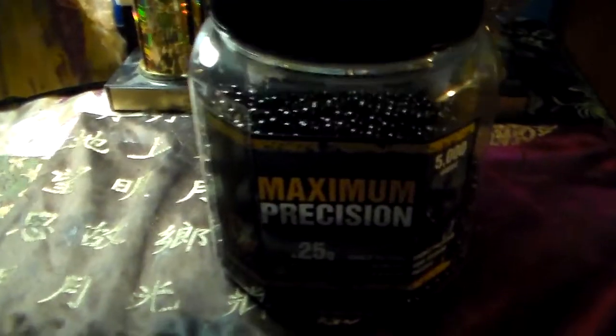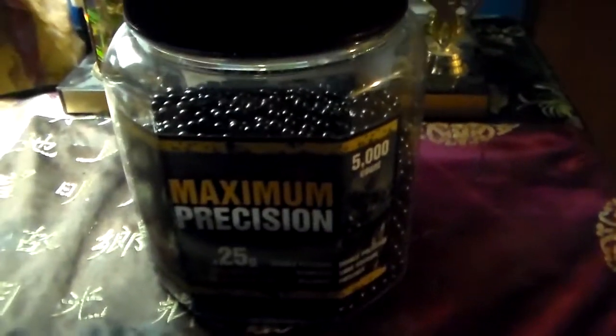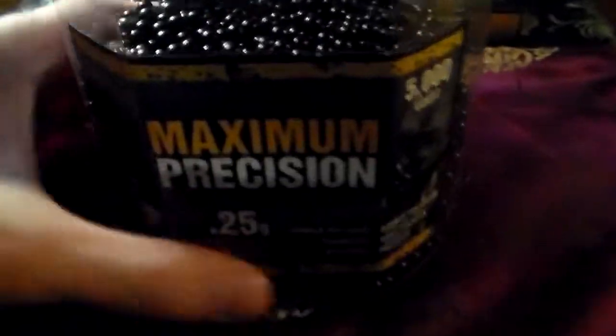I've got a lot of things here and I'm just going to tell you about each one of them. Starting off with my ammunition — I use these Maximum Precision .25 gram pellets. You've seen these on the channel before, though that was a long time ago, back in the summer of 2016. These are great pellets, very nice. Pretty easy to see going through the air, and you definitely know when you get hit by these.